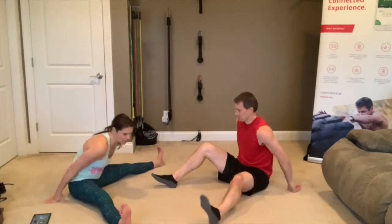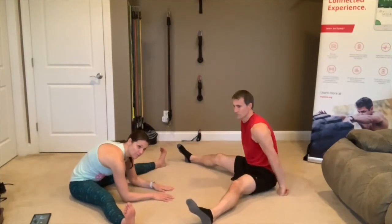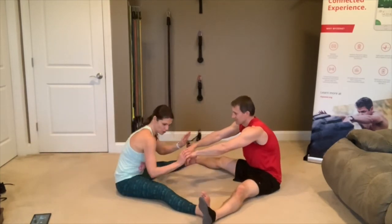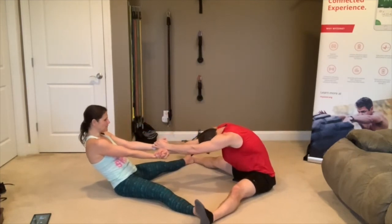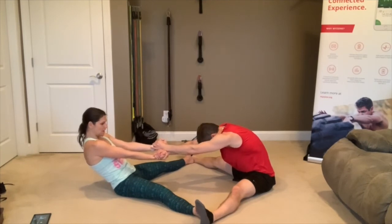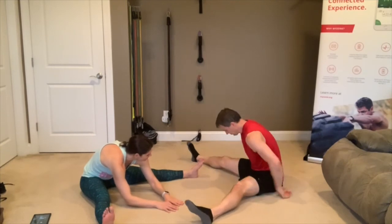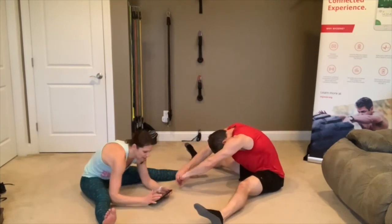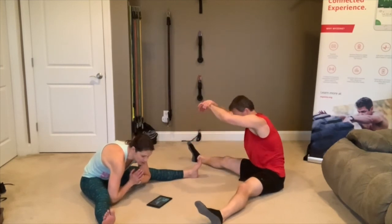Now let's go into a straddle — Trevor and I are going to turn so we're not facing the camera. Legs out, just let your arms come forward. If you have a partner, you can put your feet inside their feet, grab their hands, and they can pull you to get a little deeper. If you don't have a partner, just fall forward. 13 seconds left.